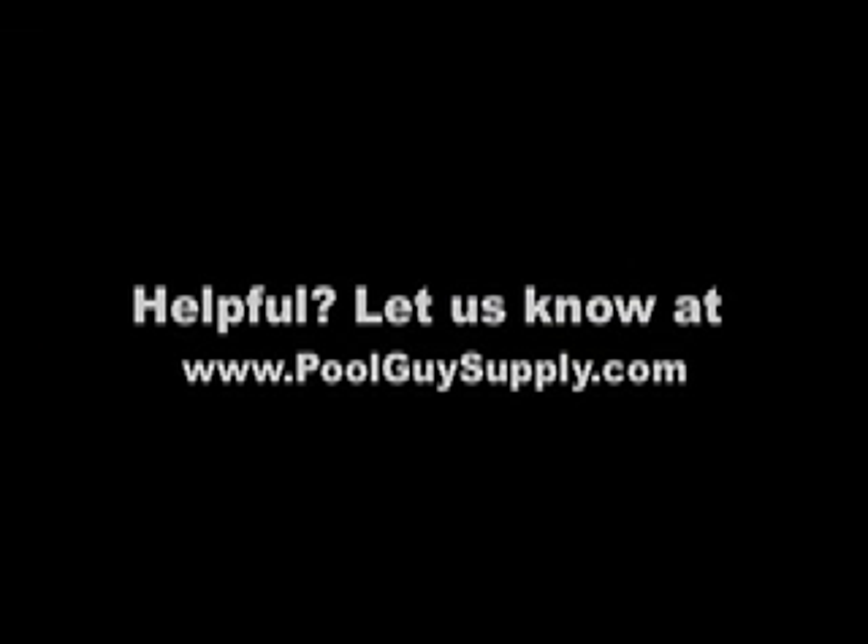As always, feel free to contact us at Pool Guy Supply if you have any further questions.